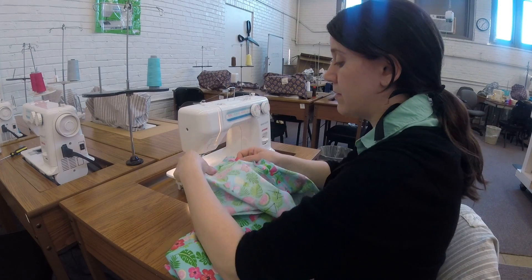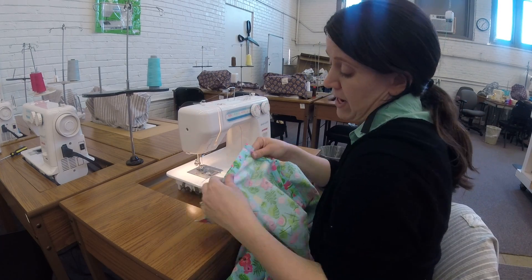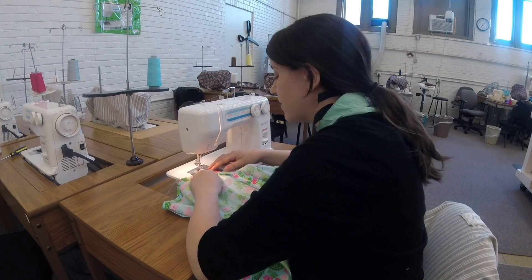If you have not been able to serge or zigzag your seams, you can fold them under. That might actually look nicer — to have a tiny little seam allowance with that.